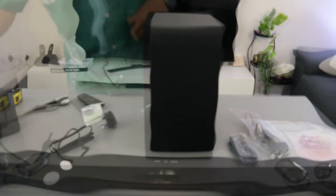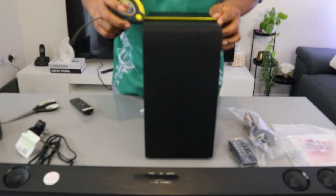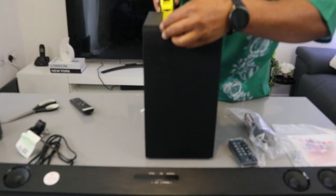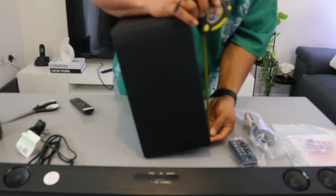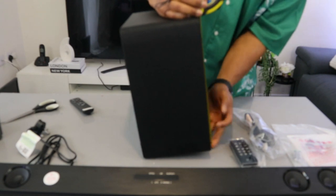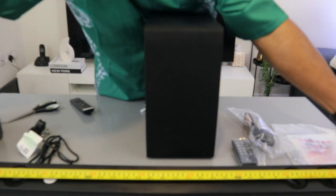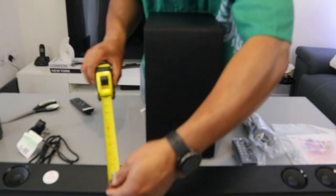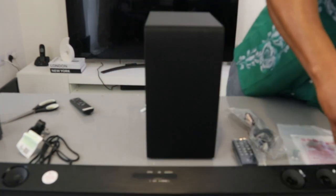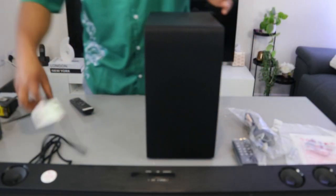I'm going to measure this. The subwoofer from this end to this end is 17.5 cm. From the front to the back is 25 cm. And this is 32 cm. The soundbar from this end to here is 95 cm in length. The width is 7.5 cm. And the height at this angle is 4 cm.